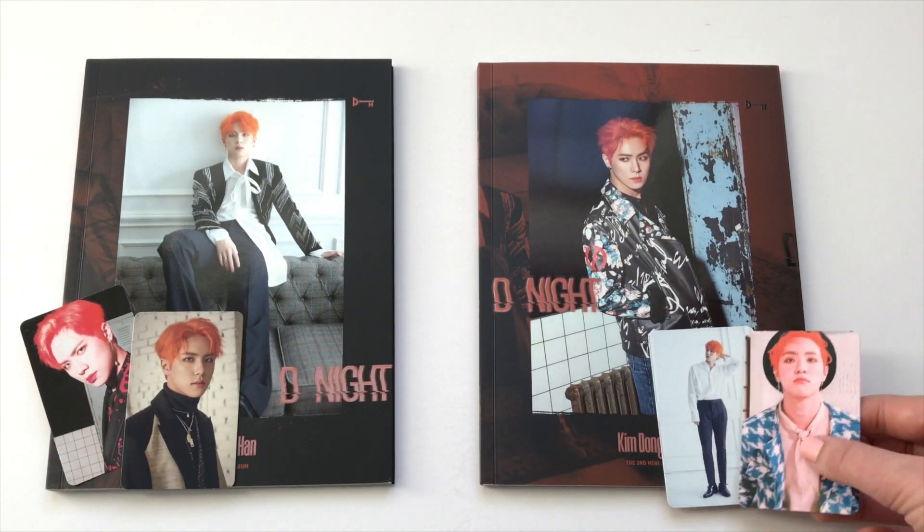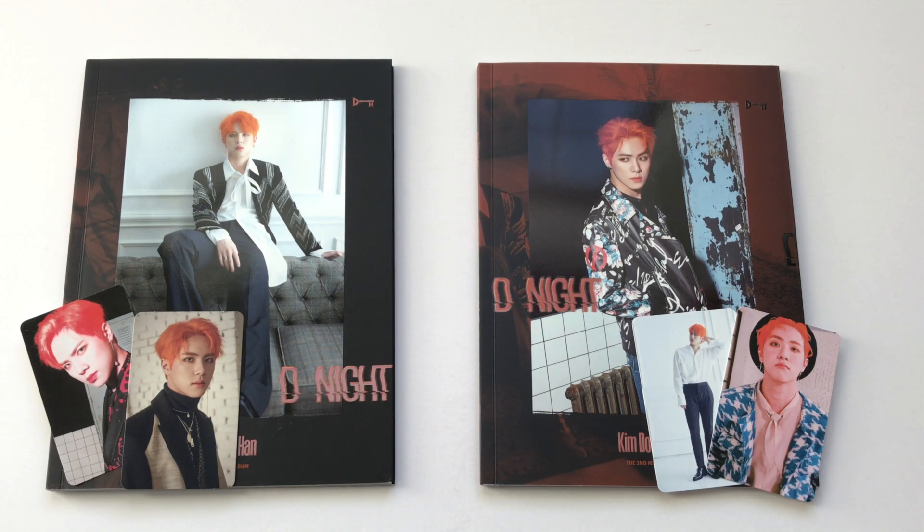The two I pulled in version B: I pulled a photo card with his orange hair on a white background — I really like it — and that one has an orange back. I also pulled this one, which is really cute with a white back. I think they put different cards in each album this time, unlike last time where I pulled duplicate photo cards across versions.